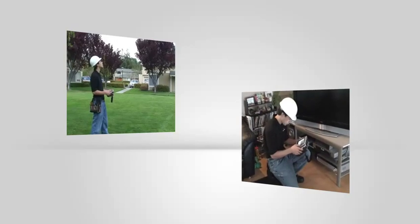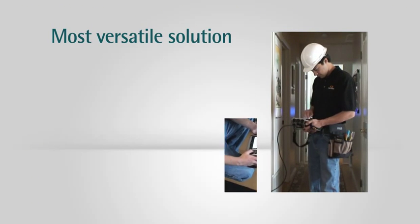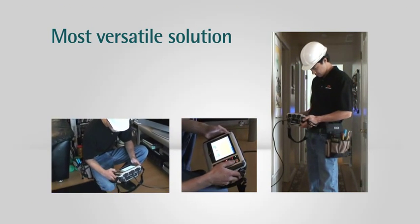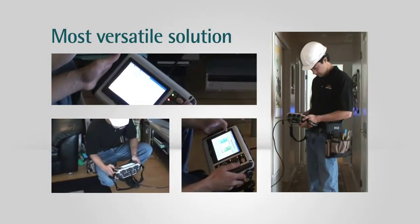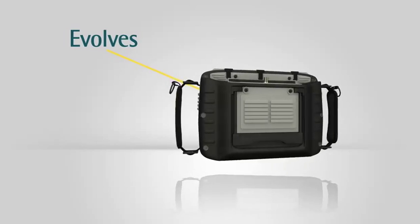With the CM2000, your field tech will carry less gear and get more done. It's the most versatile solution for testing high-speed data, VoIP, and digital and analog video services.